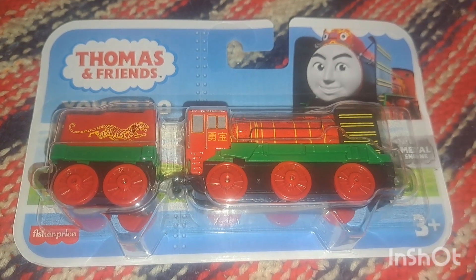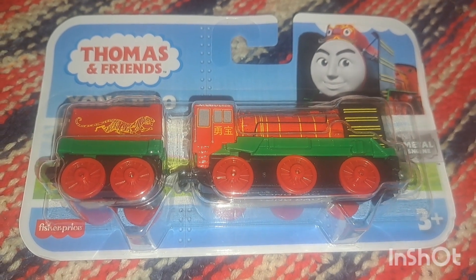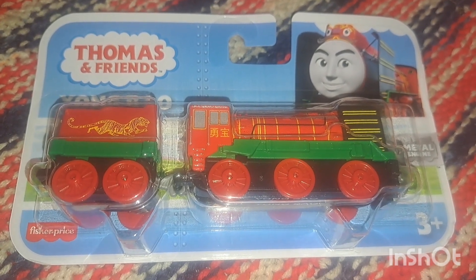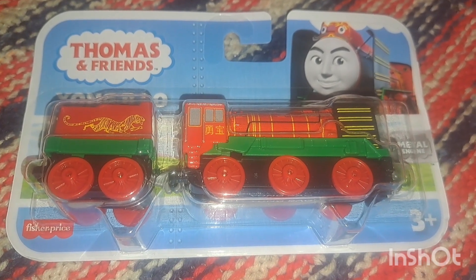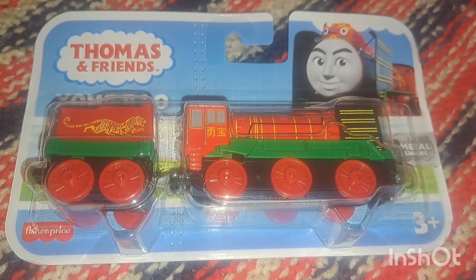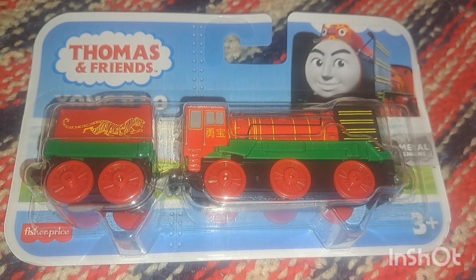Thanks so much for watching this part of the Dollarama haul — I'll be back tomorrow with the fun holiday stuff. I found something unique for Remembrance Day that I've never seen any item like this for before. Living in Canada you'd think there'd be something for Remembrance Day, so I was super happy to find that item. Stay tuned till tomorrow's video — take care and bye for now.